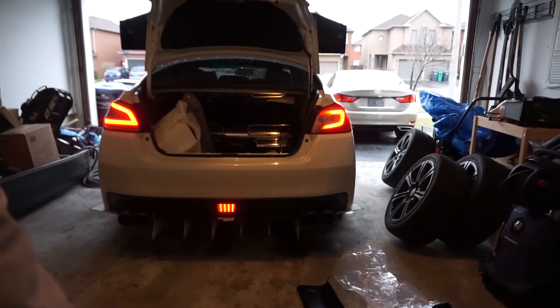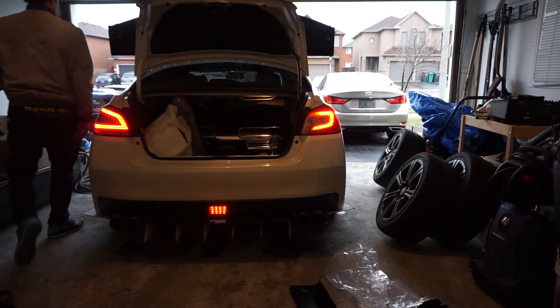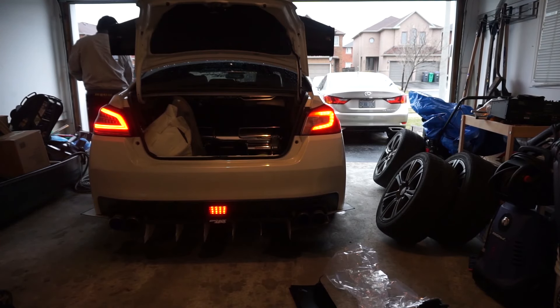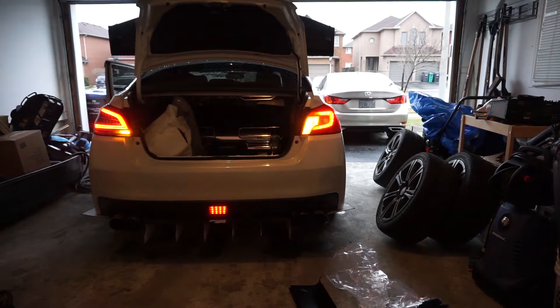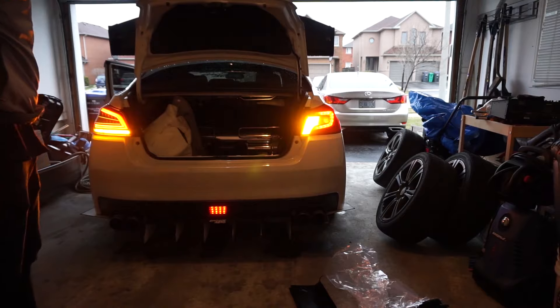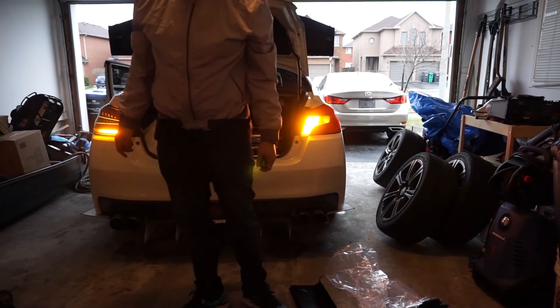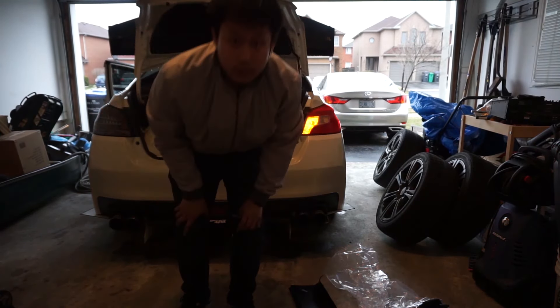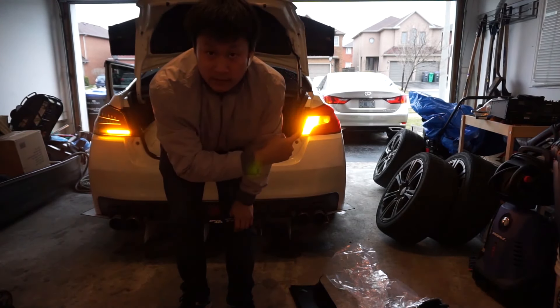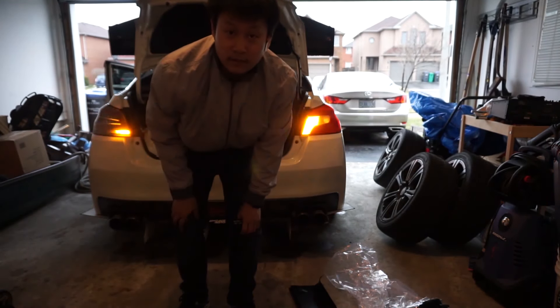I still have the old one on one side and the new one on the other. Let me go turn on the four ways and see how it looks. That sequential turn light though — and then there's the shitty OEM on the other side. Let's get the other side done and then see how they both look running together.